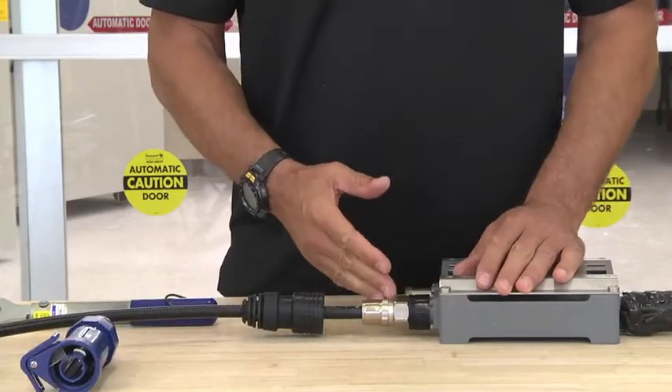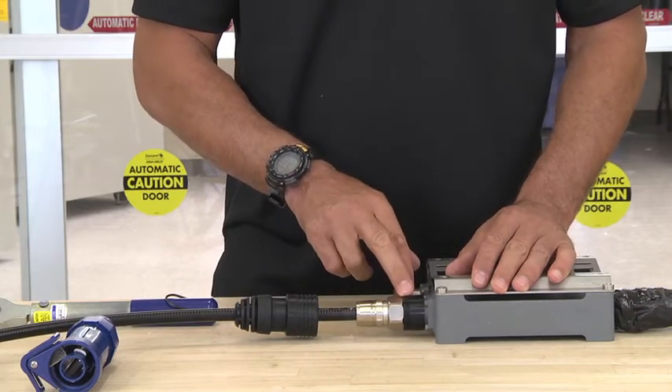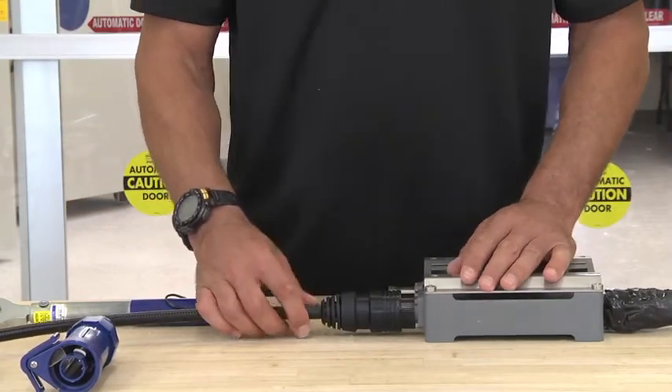Once we've installed our jumper and torqued it down, we want to make sure that the ribs on the DF are all covered by the boots. Take the boot, slide it up over, and make sure there are no ribs showing. Now your installation is complete.